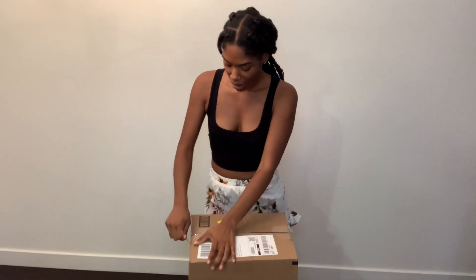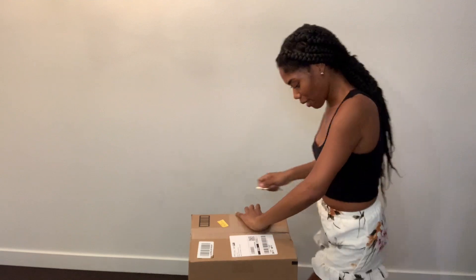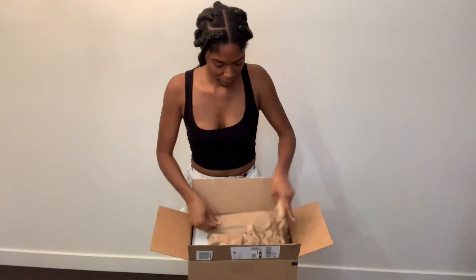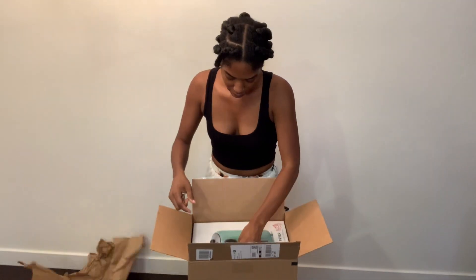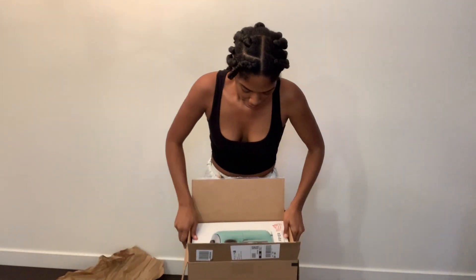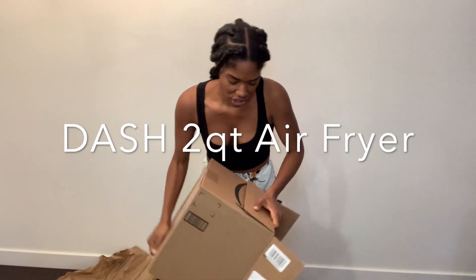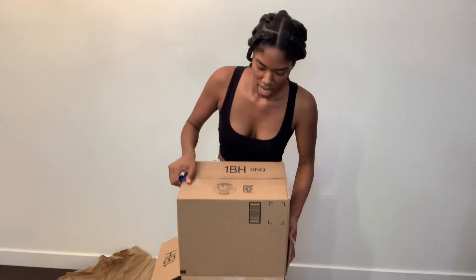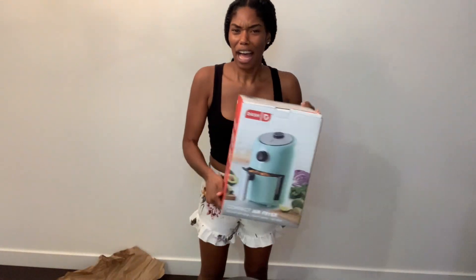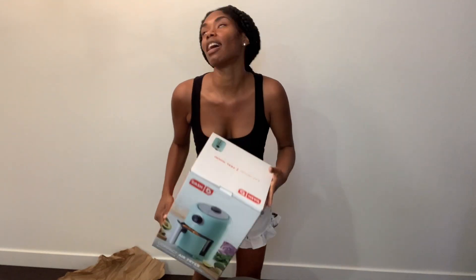Guess who's air fryer arrived today. Thank you, Angela. I ordered the Dash air fryer. I'm falling in love with turquoise and blues — it gives me an ocean vibe.